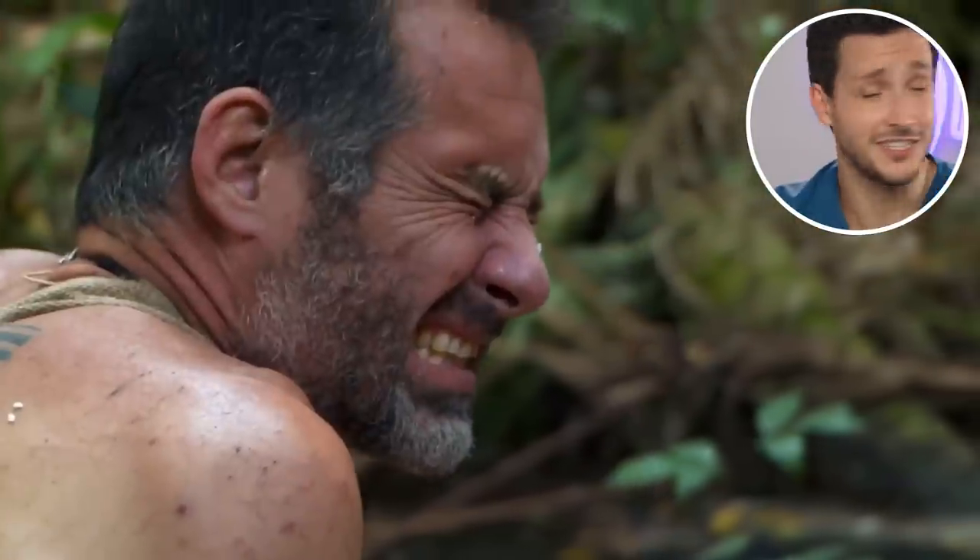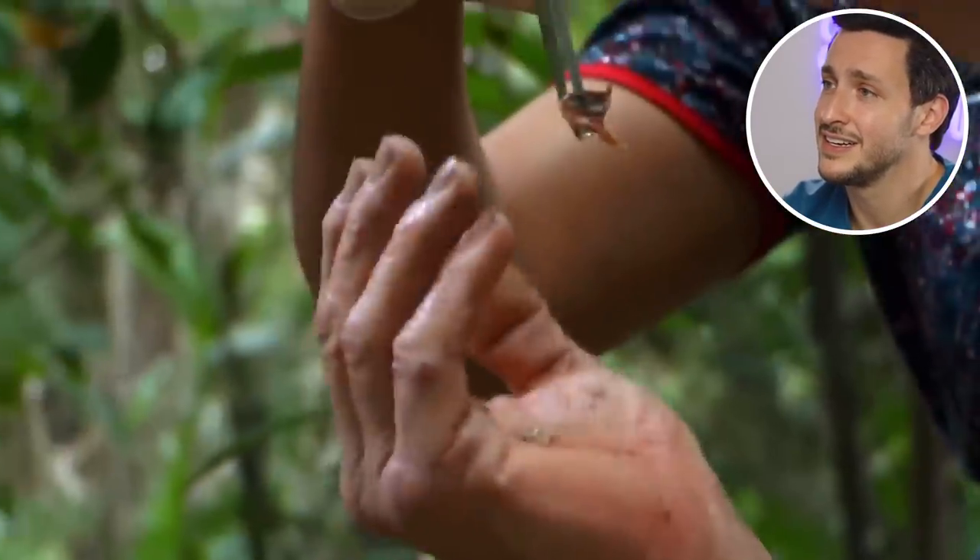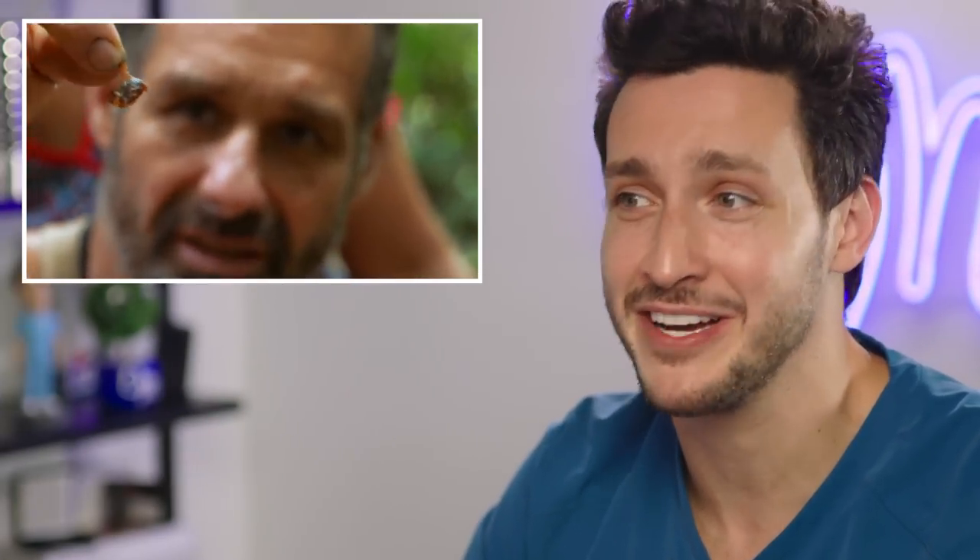I can't believe they're doing this on the show. My God. Holy crap — that's fish bait. This guy's chill for someone who just got a piece of their back cut off.